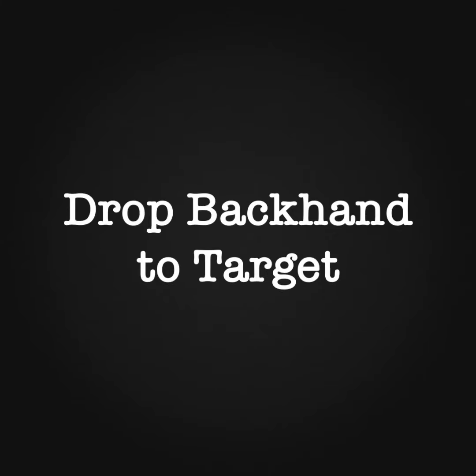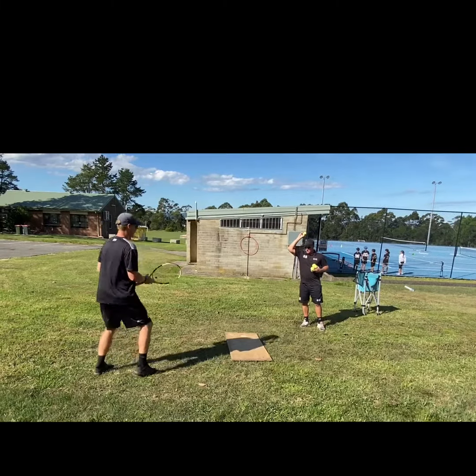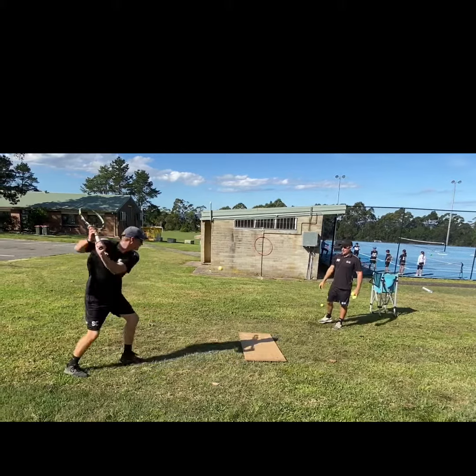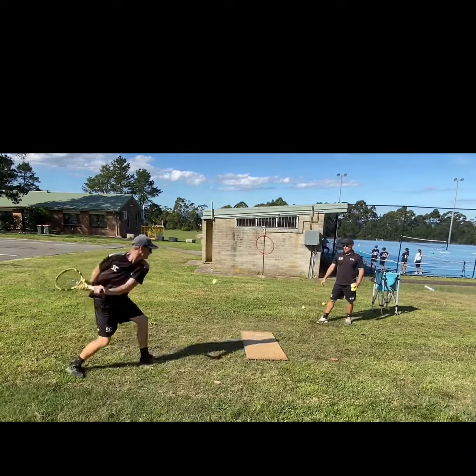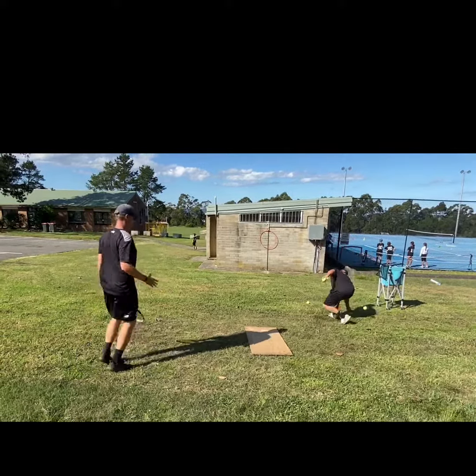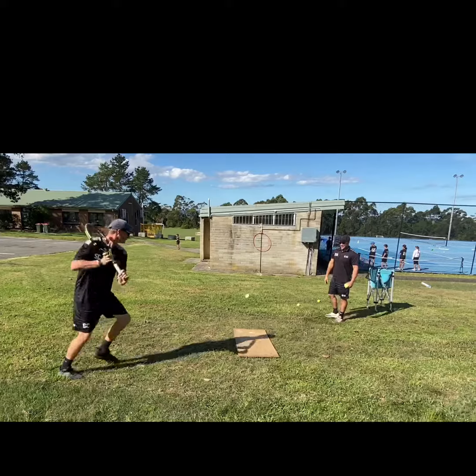Same thing on the backhand side. You can see Sean's straight in on the target. He's working on driving off the back leg and loading up the front foot.